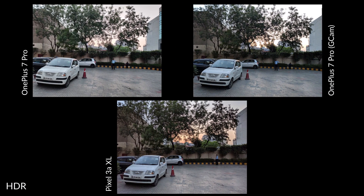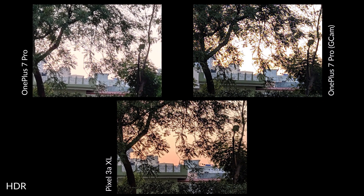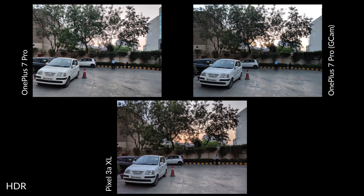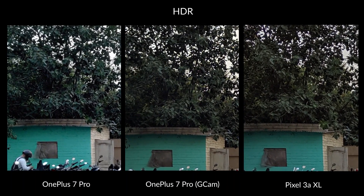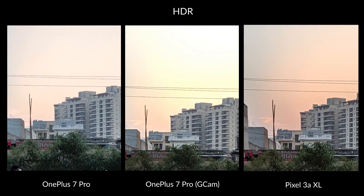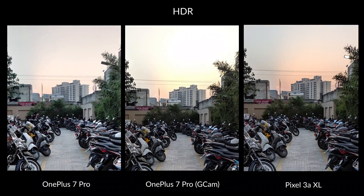Despite cranking up the number of frames for processing HDR Plus to 36, the GCam sample looks the least impressive of the three samples in the first shot of the parking lot. You can clearly see that the Pixel 3a XL's orange gradient in the sky was what I was trying to capture. The OnePlus 7 Pro's default camera does a fairly good job too, but it is the Pixel 3a XL that looks stunning. In the next shot, what I particularly like about the OnePlus 7 Pro's default camera app is that it does a better job of bringing out details from the darker portions of the shadows compared to even the Pixel 3a XL or the GCam shot. It is the deep orange gradient that looks stunning on the Pixel 3a XL. Moral of the story — GCam doesn't necessarily give you Pixel-grade pictures at all times.